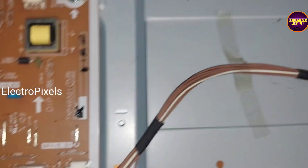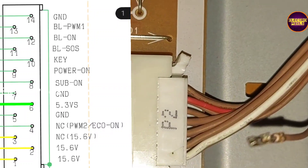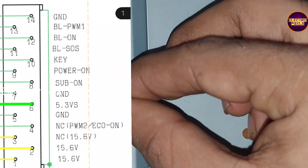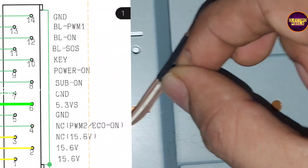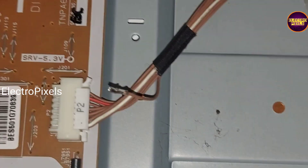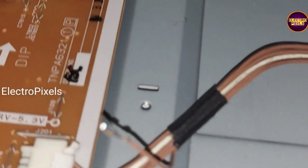So we solved this issue by disconnecting the key pin which sends the command to the motherboard. In this SMPS the connections are not written on the board, so by using the datasheet of the SMPS we found that pin number 10 represents the key function.